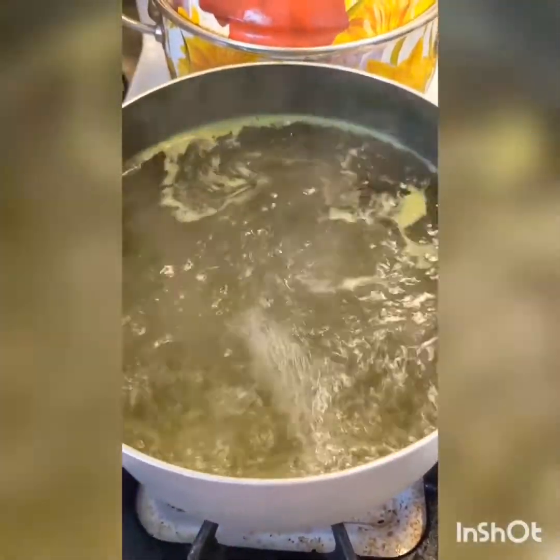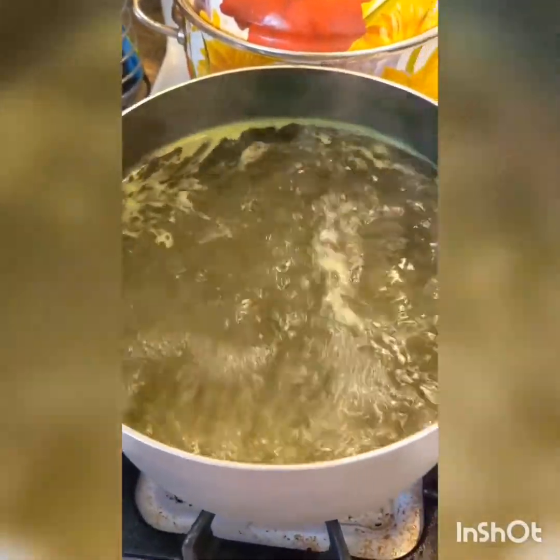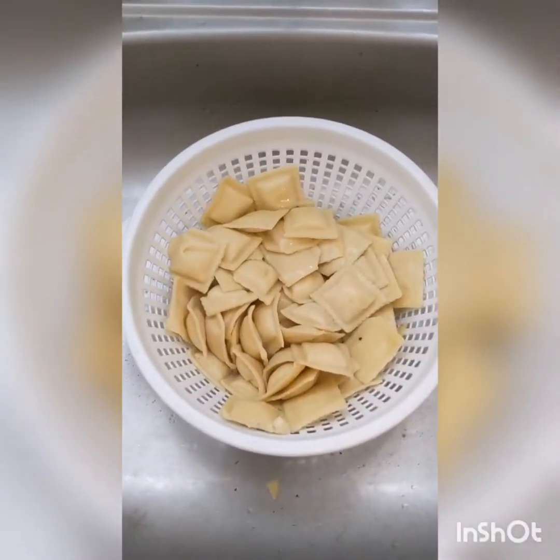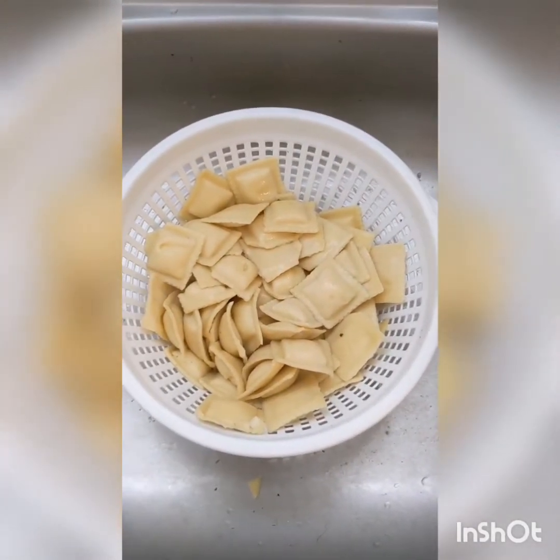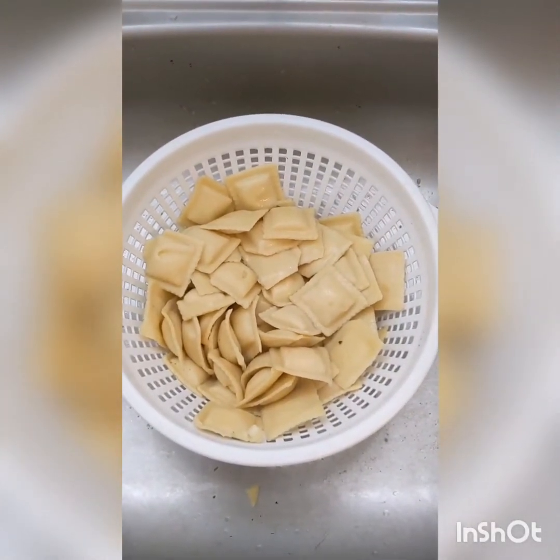By the way, my water is green because I used it to defrost my frozen spinach. Strain your pasta and run it under cold water to stop the cooking process and to cool them down faster for the next part.